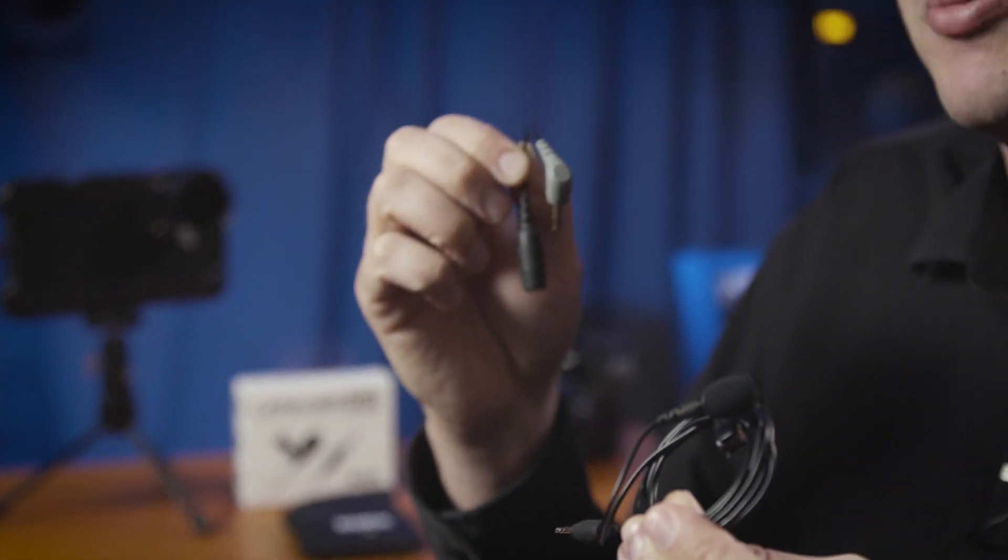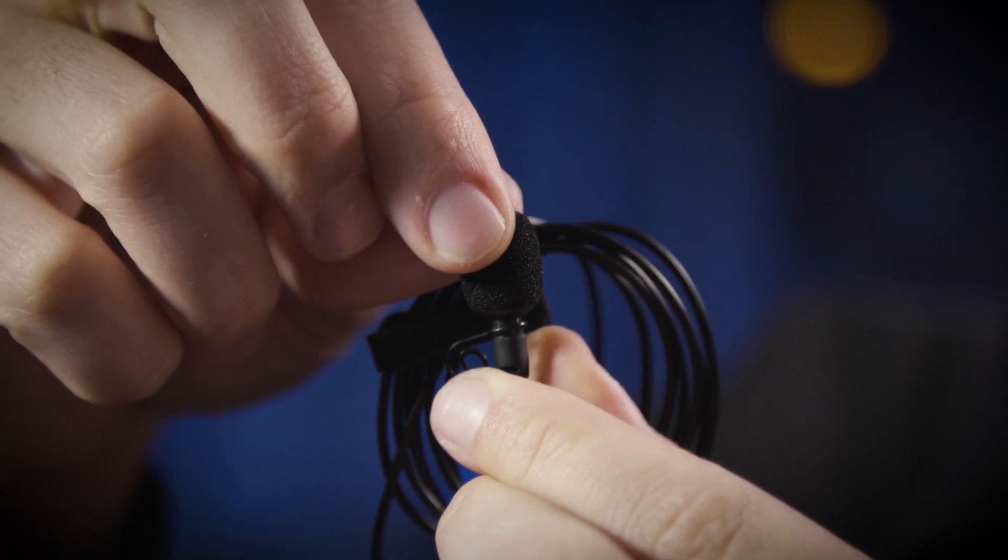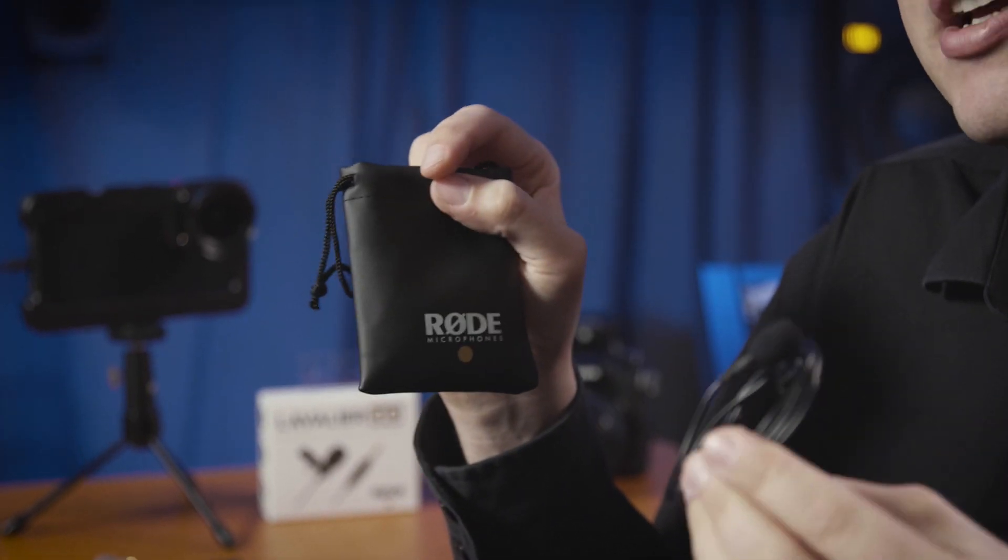If you want to use it with your smartphone, you can do so with the Rode SC4 adapter cable, although if that is your primary application, you might want to consider the Smartlav Plus instead, which is directly wired with the TRRS connector that mobile devices require. You also get a windshield for outdoor use and of course a carry pouch to keep everything together with your Lavalier Go.